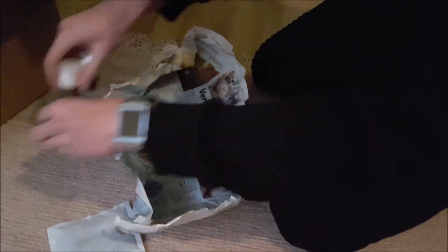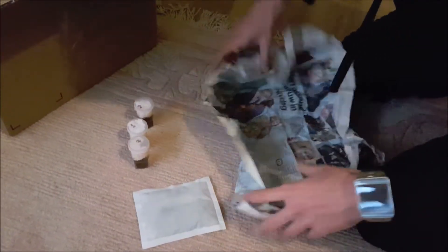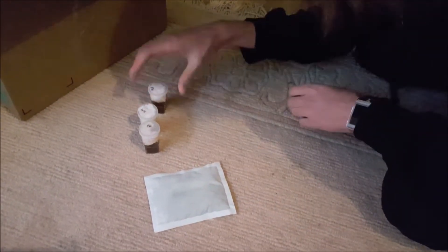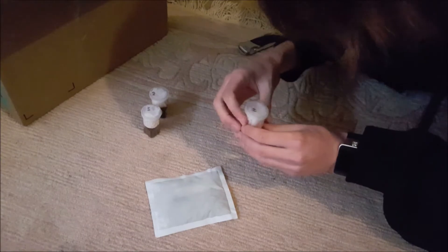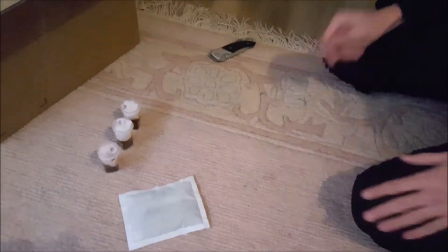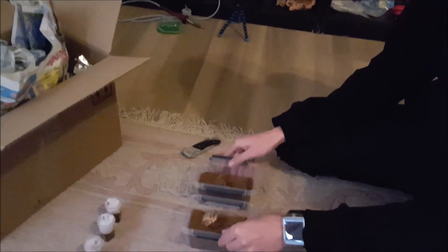So here you can see I only ordered a Brachypelma Boehmei and a Brachypelma Albiceps sling. And they gave me a Psalmopoeus pulcher or something for free, which is really nice since I only got two pretty inexpensive slings and they still gave me a freebie. That's really nice of them.